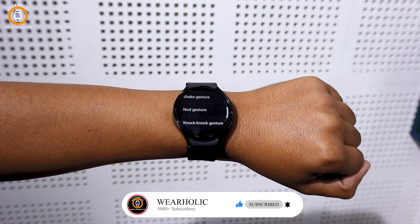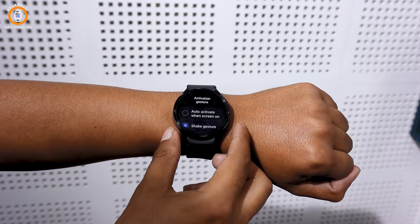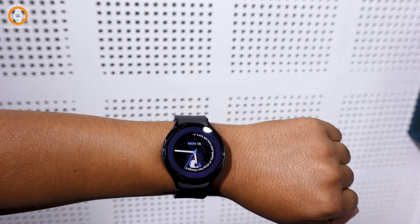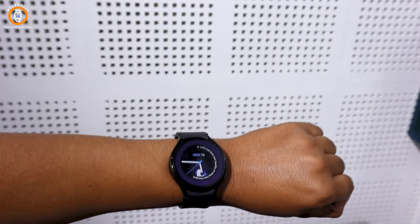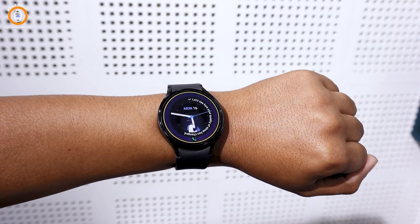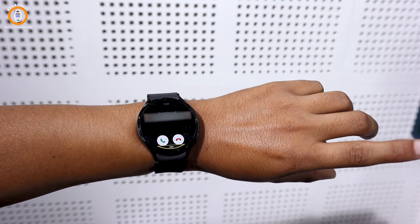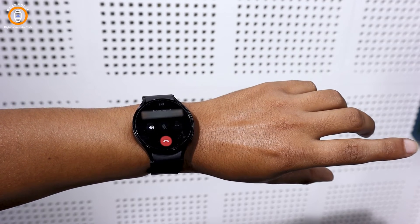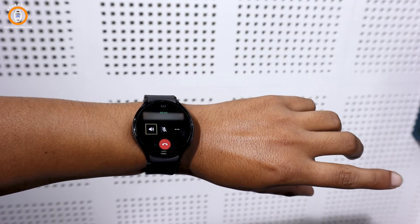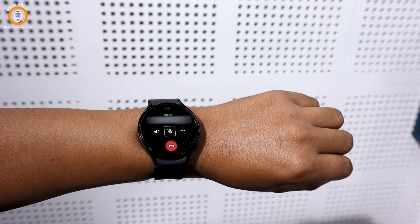Now you are all set to control your watch with the help of gestures. Let's do some tests to check its performance. First, press the home button to wake up the watch and activate the gesture feature using the shake gesture. Here I am receiving a call — I will accept the call using the gesture. For this I need to do a pinch two times. This is looking cool! After conducting these tests, I have found that universal gestures can be a great tool for performing simple tasks, especially when you can't use both hands.